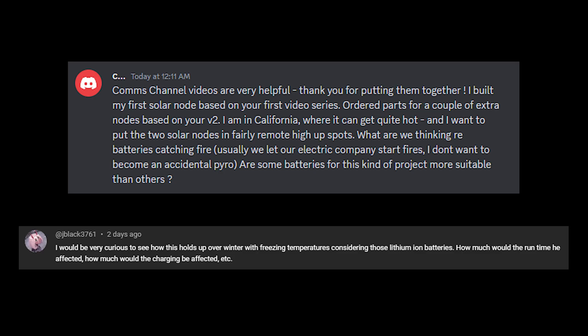What's up everyone and welcome back to the comms channel. Before we get building our solar device, which I promise will be the next video, I wanted to address all the questions and comments I've been getting here on YouTube and in our newly set up Discord server. There have been a lot of questions and concerns about the use of these 18650 batteries in extreme cold and heat. I had a link with details on this topic alongside the link to purchase the batteries, but it's worth mentioning in a video.